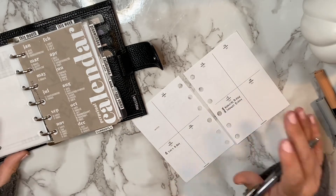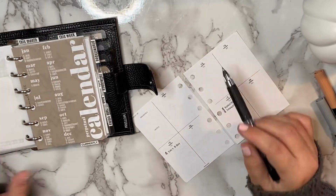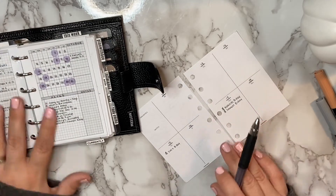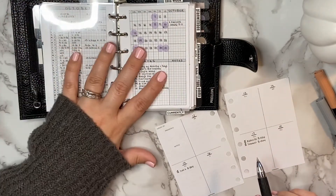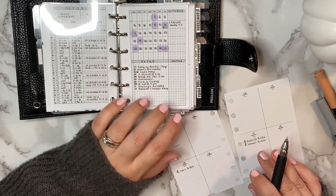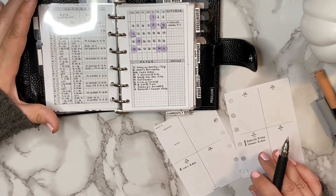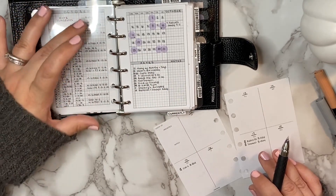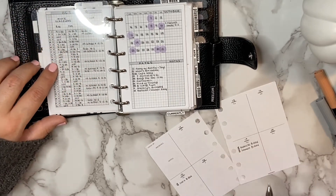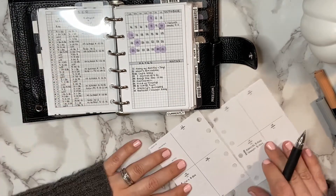Once I have any birthdays or anniversaries written in, the next thing I like to fill in is our work schedules. I'm going to reference my monthly — going to October — and I love using these Peanuts Planner Co monthly inserts. Anyone who watches my channel or follows me on Instagram knows how obsessed I am with these. On the left-hand side I fill in our work schedules and babysitter and school schedules, so I'm going to look for the 12th through 18th and fill in mine and my husband's work schedules.